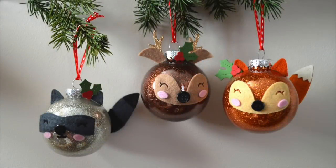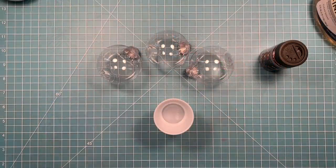Hello, it's Shari here today, and I am going to be showing you how I made these cute Critter ornaments using the Woodland Critter Hugger die set.